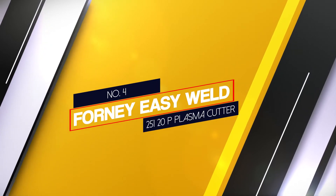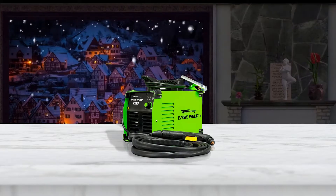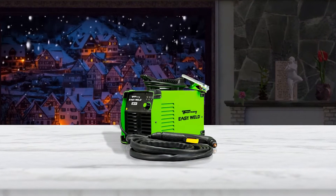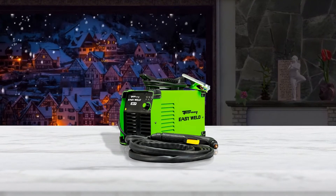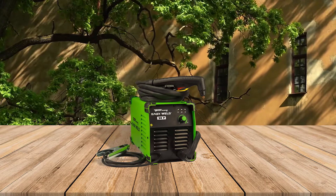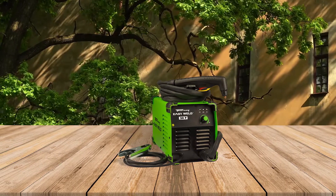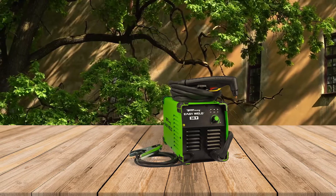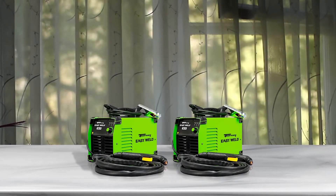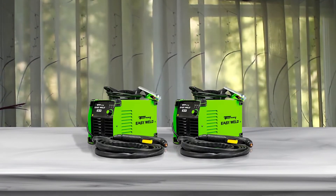Number 4: Forney Easy Weld 251 20P Plasma Cutter. The Forney Easy Weld 20P Plasma Cutter is lightweight, powerful and able to be used for cutting steel up to 1/4 inch thick. It draws 20 amps of power at 120 volts, making it both practical for use around the home workspace and reliable for use by professionals. The Forney Easy Weld 20P has all the bells and whistles of a professional machine without the steep price of an industrial brand.